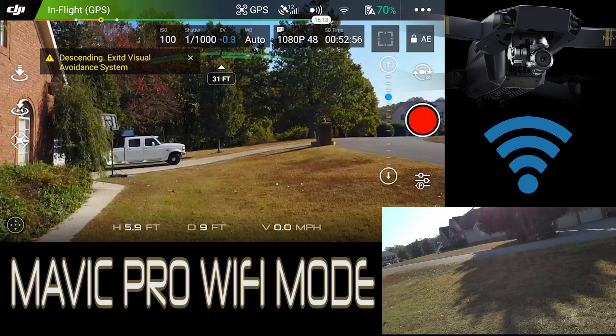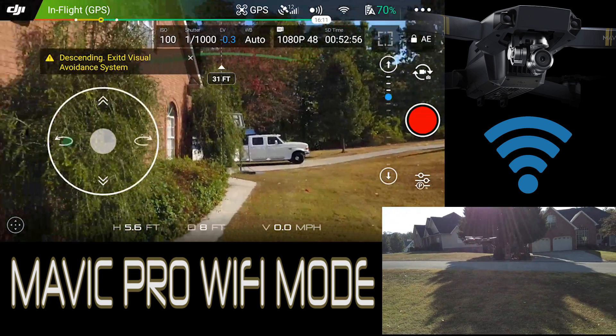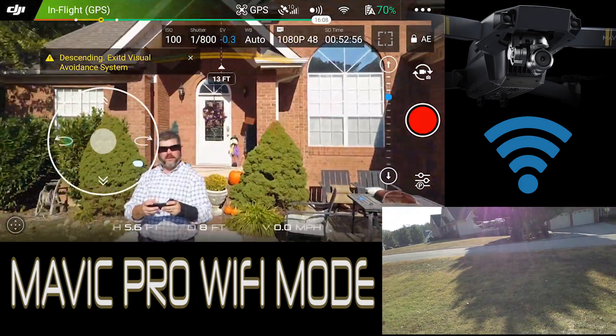But that is the Wi-Fi mode with the Mavic — I keep saying Phantom. I'm so used to the Phantom 3 — this is the Mavic Pro.